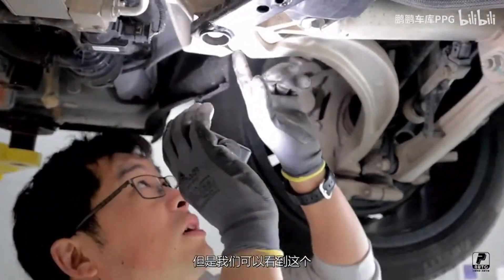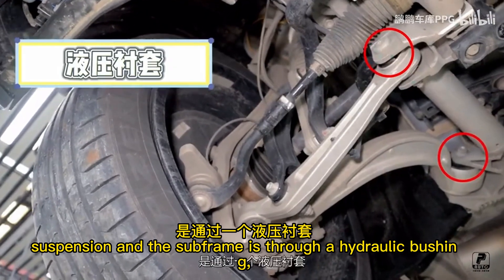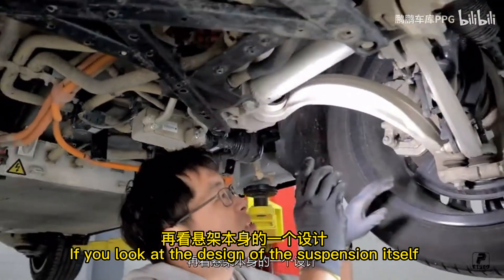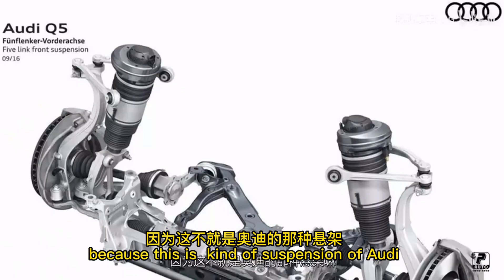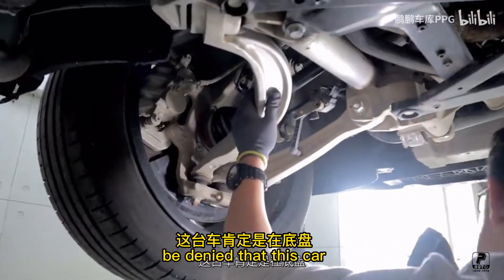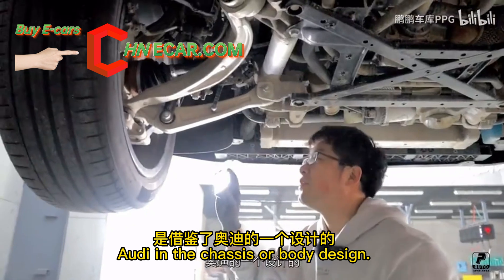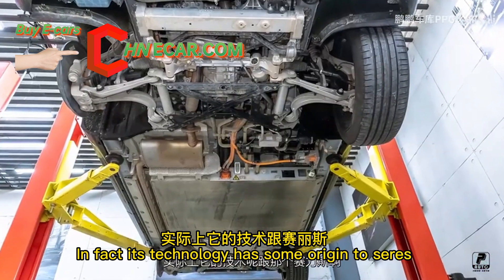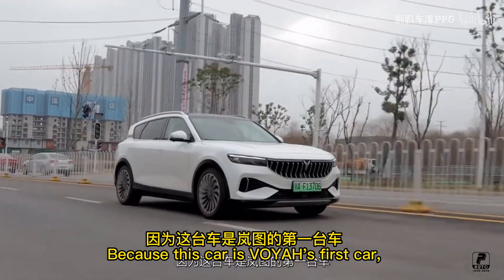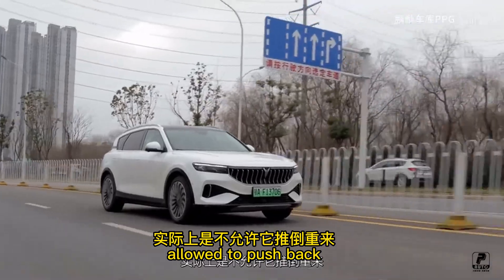The connection between the suspension and the subframe is through hydraulic bushings, which is more conducive to comfort. For the suspension design itself, this will look familiar — it is the kind of suspension used in an Audi. I think it can't be denied that this car has borrowed design from Audi in the chassis or body, and it has some resemblance to an Audi A-series or Huawei Echo M.